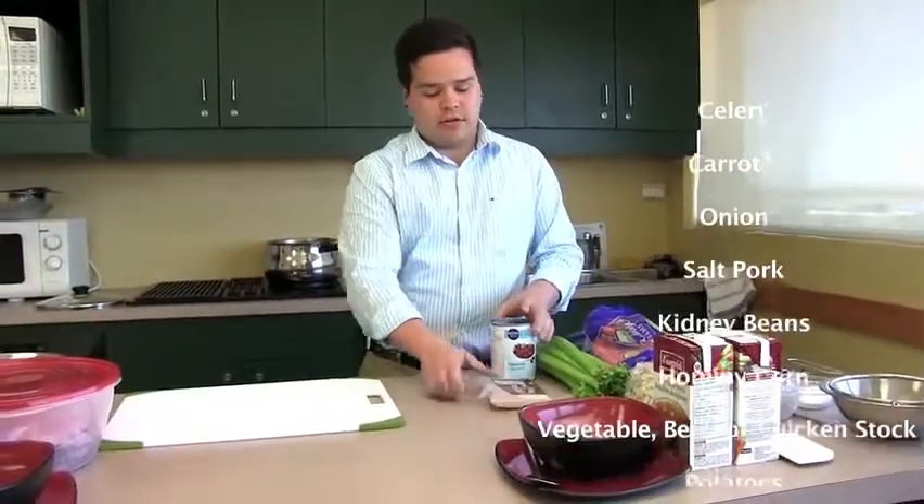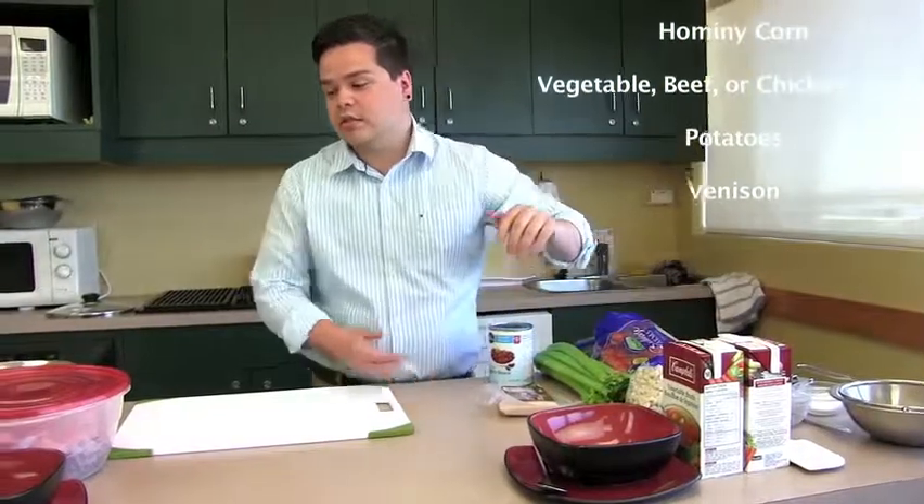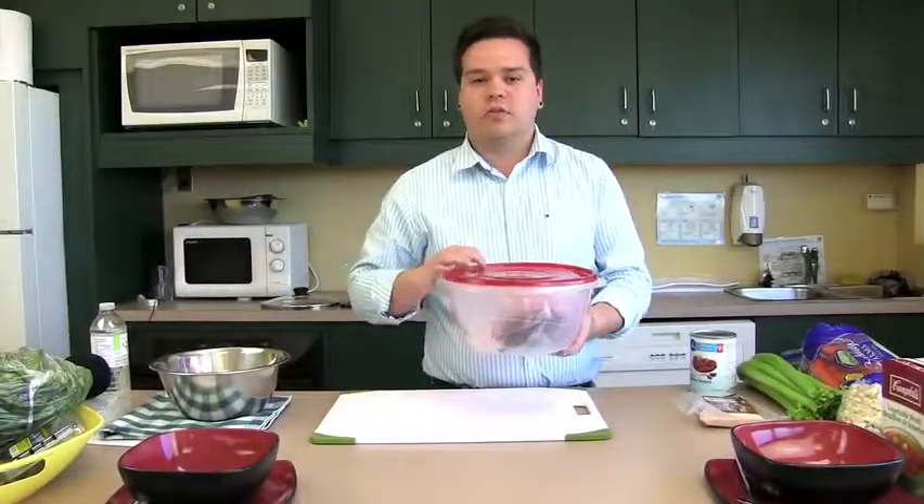You'll also need salt pork, kidney beans, hominy corn, a stalk of your choice, and I have some venison as well.